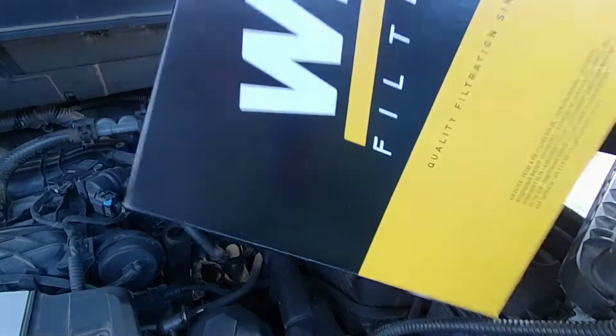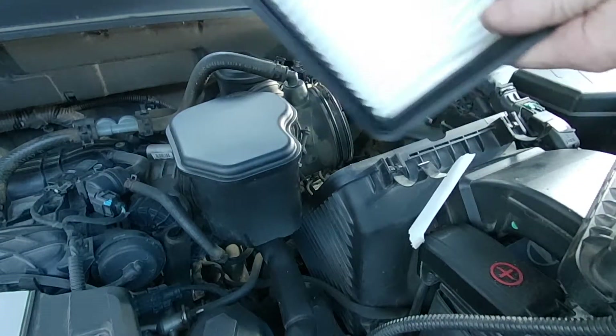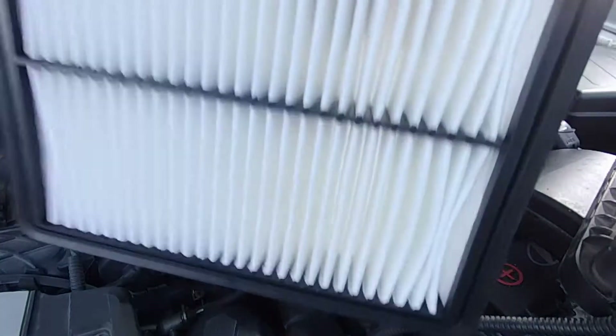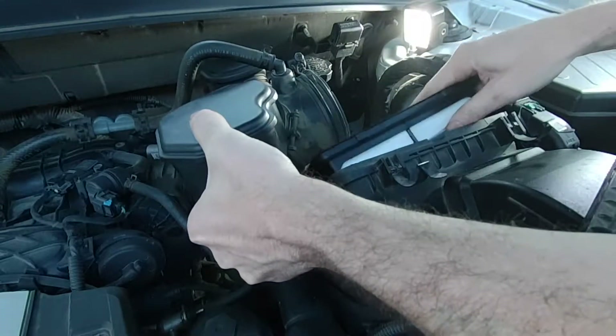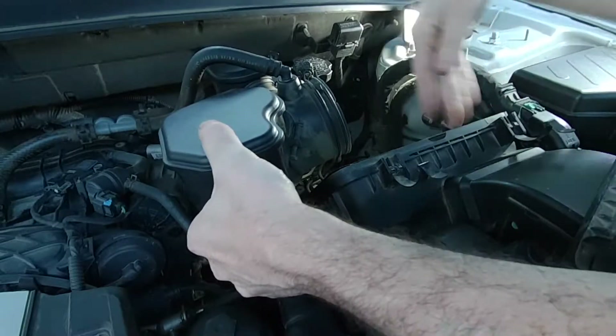I like Wix filters, so that's what I'm using. It looks just like the original, actually — really good quality. From what I can see, the filter's symmetrical, so it could go either way. We'll just drop that in there and make sure it's all seated in there nicely.